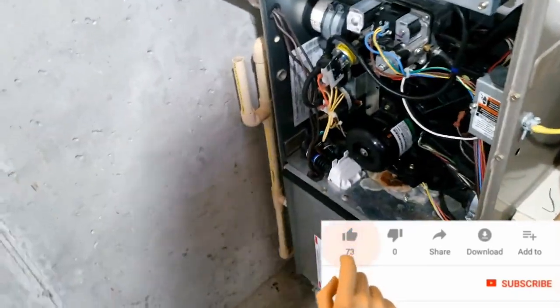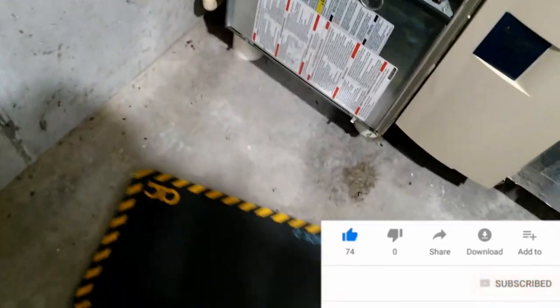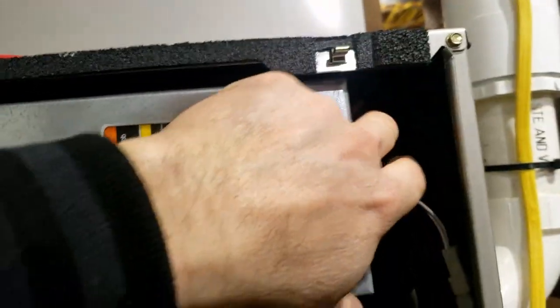The draft motor's running. Luckily that didn't pop.